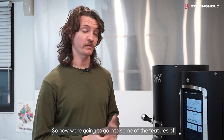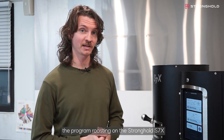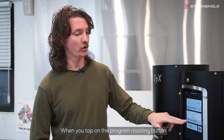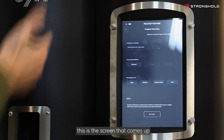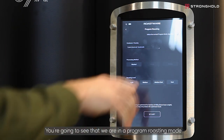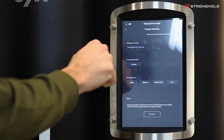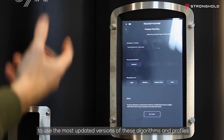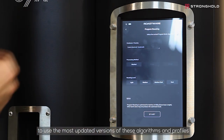Now we're going to go into some of the features of the program roasting on the Stronghold S7X. When you tap on the program roasting button, this is the screen that comes up. From top to bottom, you're going to see that we're in program roasting mode. You want to have this on to use the most updated versions of these algorithms and profiles.